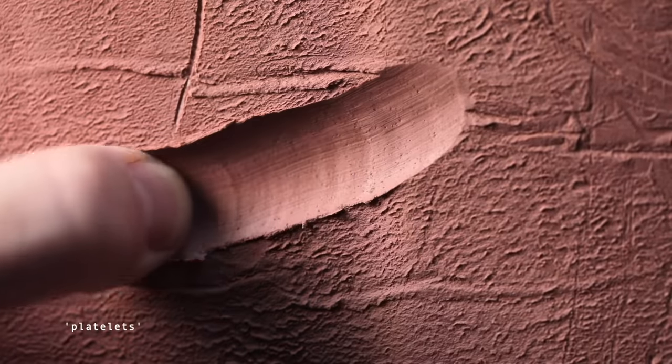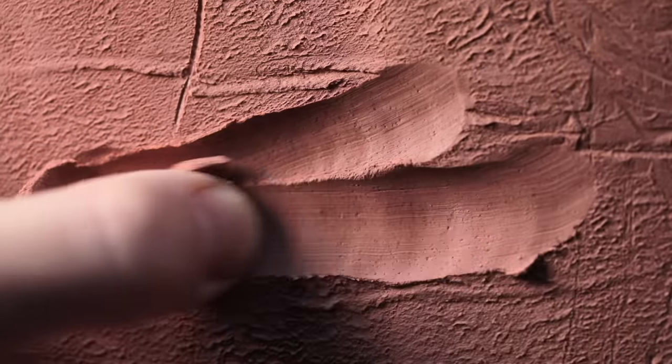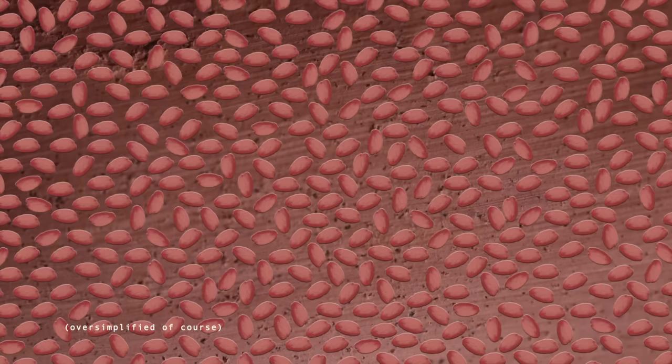Clay itself is made up of tiny particles called platelets. Before the clay has been wedged and coned, these platelets aren't necessarily all aligned. Yet when the clay is wedged, and particularly when it's coned up and down, these particles begin to line up and knit together, making it more cohesive, more controllable and more plastic, and thus easier to throw with.